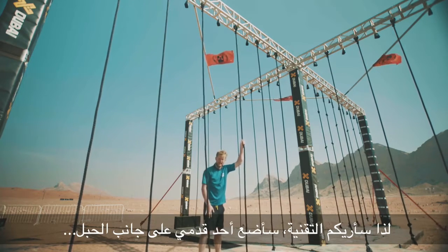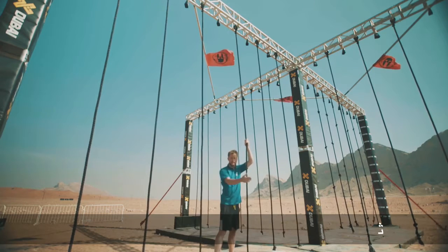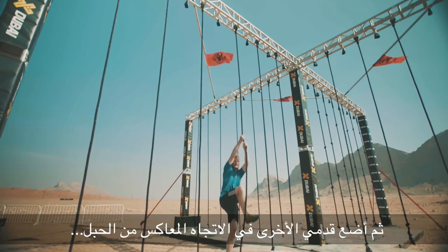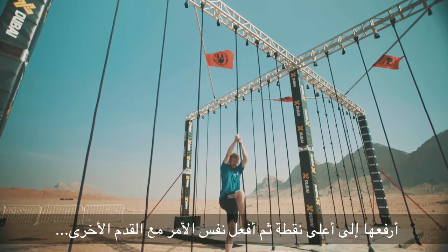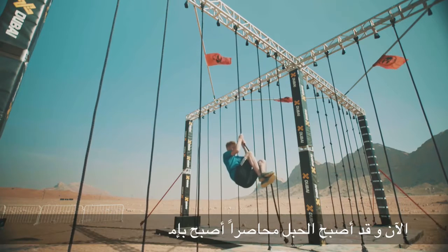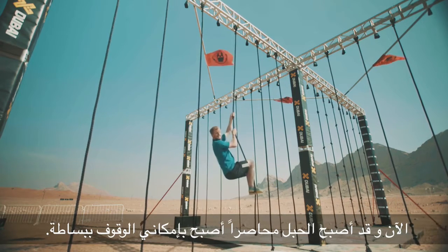So what I'm going to do in the technique is get one of my legs — my leg is on this side of the rope — so I'm going to put my foot on the opposite side, as high up as I can, and do the same with this foot. So I'm going to trap the rope between both feet. I've got the rope trapped, and I can simply stand up.